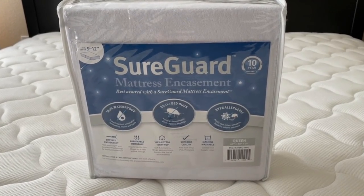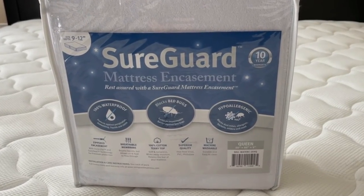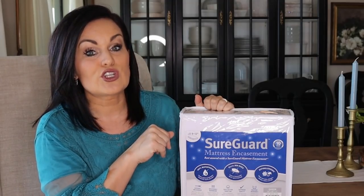Now that our mattress is clean and looking good again, we're going to try to prevent this in the future with a mattress cover. These are waterproof and hypoallergenic — we're switching to these because we've got a lot of dust allergies in our family. I'm going to put a link in the description box below, not sponsored, I've just been really liking these. If you have a little accident in the future, you just throw this in the wash and it turns out great.